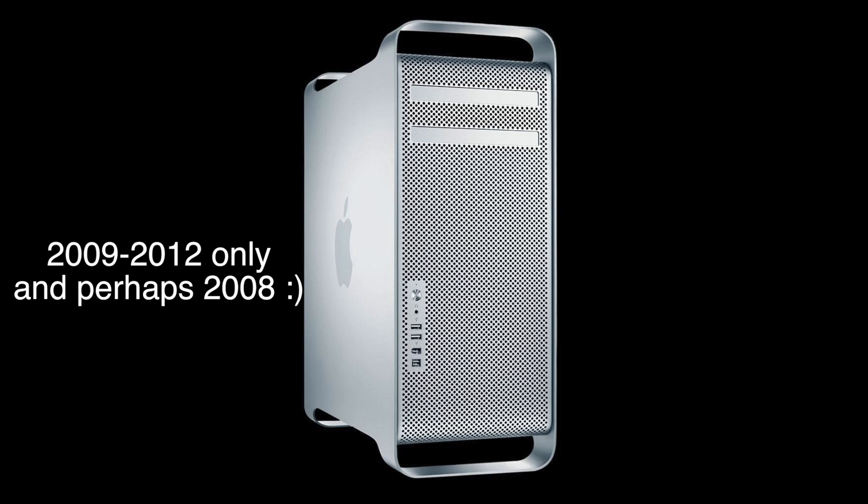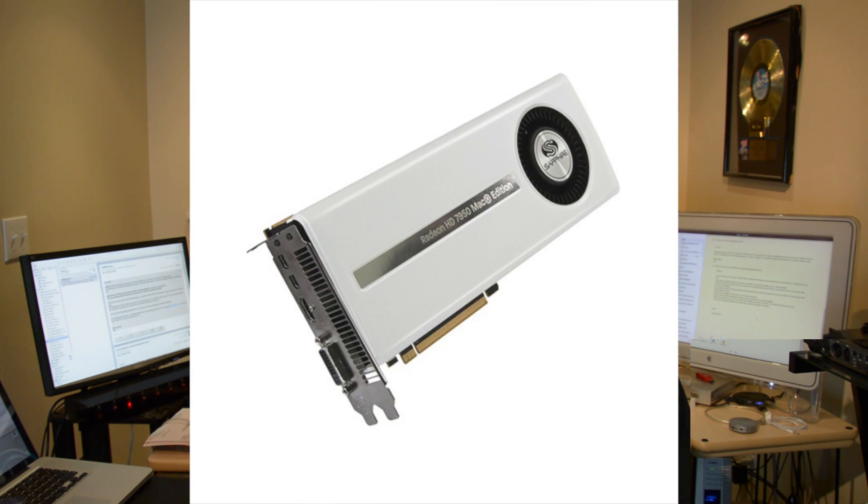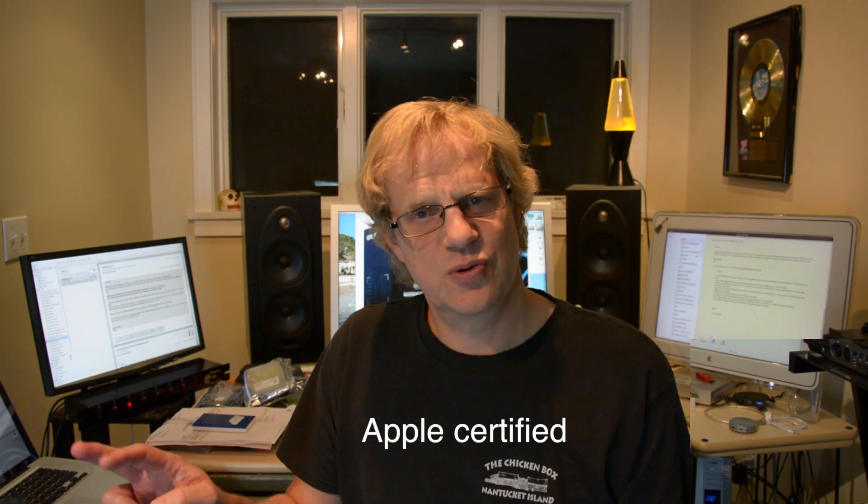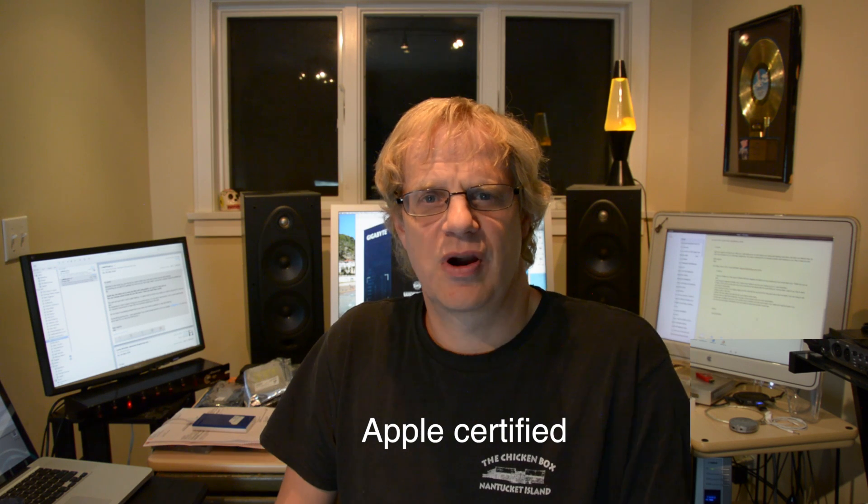Hey guys, it's Lance at McVie Audio and today I'm going to talk about upgrading your video card in your older Mac Pro Tower. Unfortunately for all us Mac Pro owners, no one's making a new video card to go in your Mac Pro. So your choice really is the Sapphire Mac Edition 7950 or the GeForce GTX 680 Mac Edition — those are the two certified cards to work with your Mac Pro.